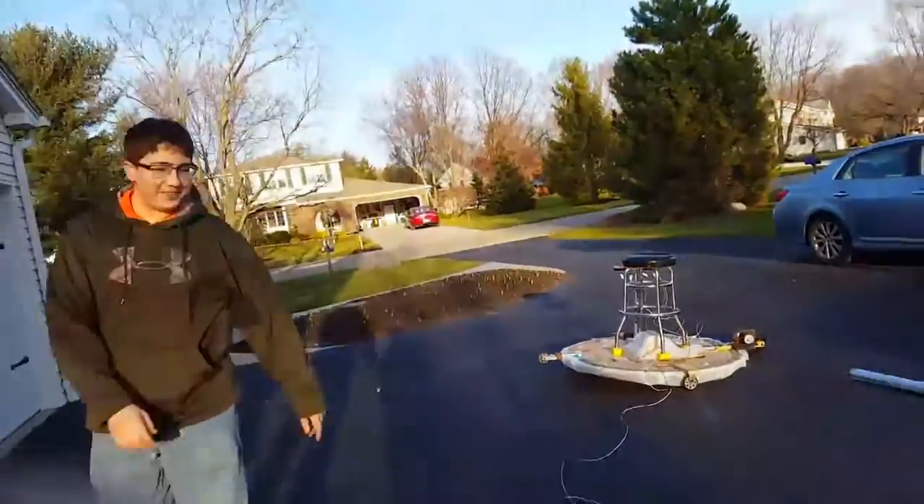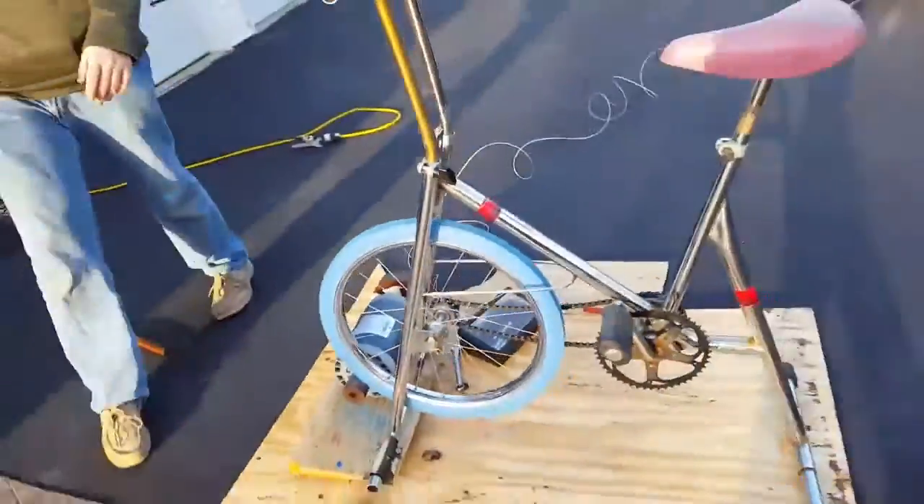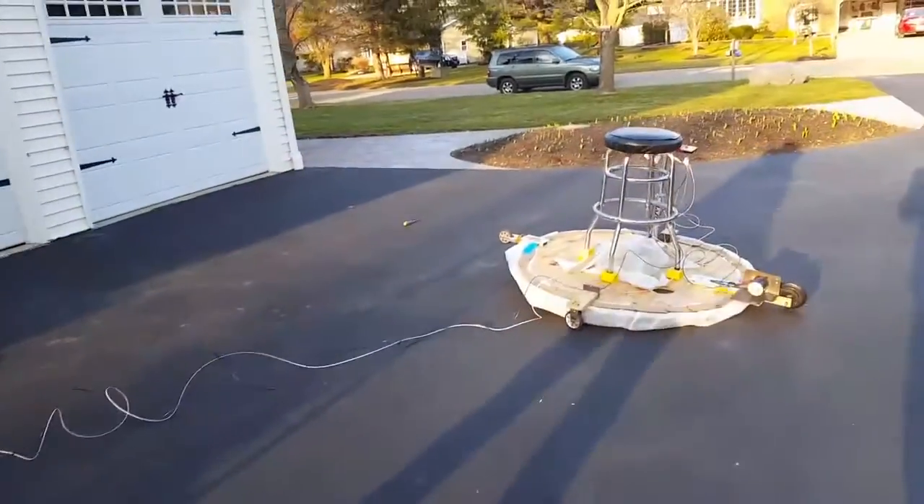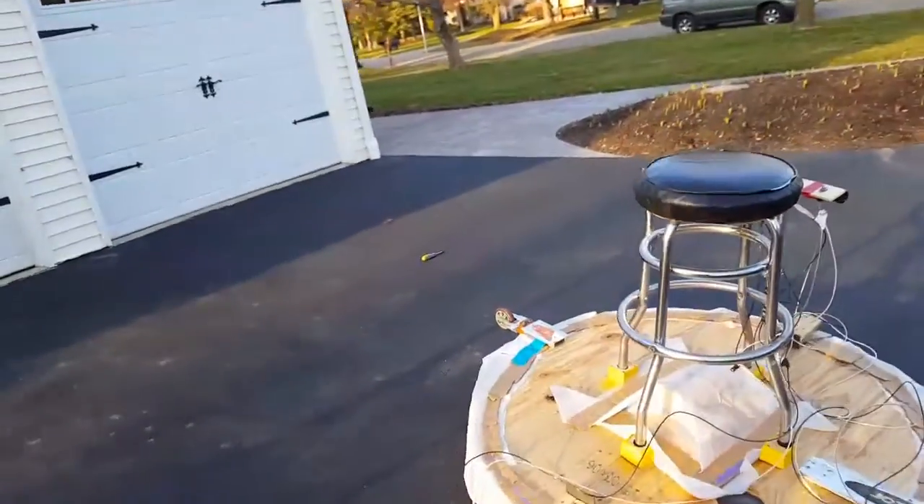Check out the sketchy go-kart thingy we made. No cords attached. Let's go. Except all these cords. Except this one. It's just powered by a bicycle generator. Let's go.